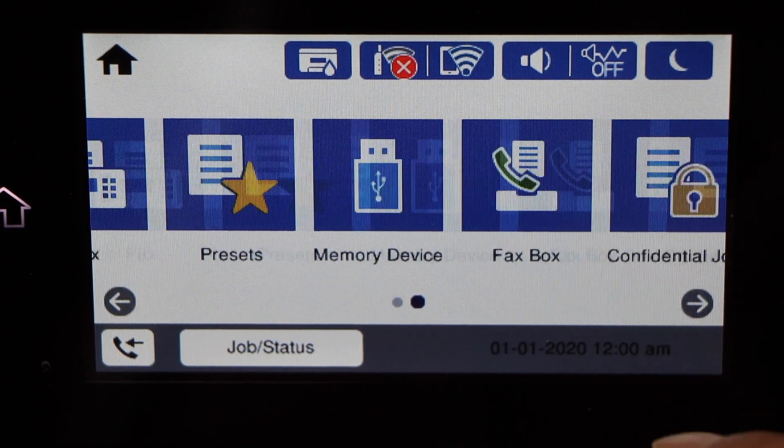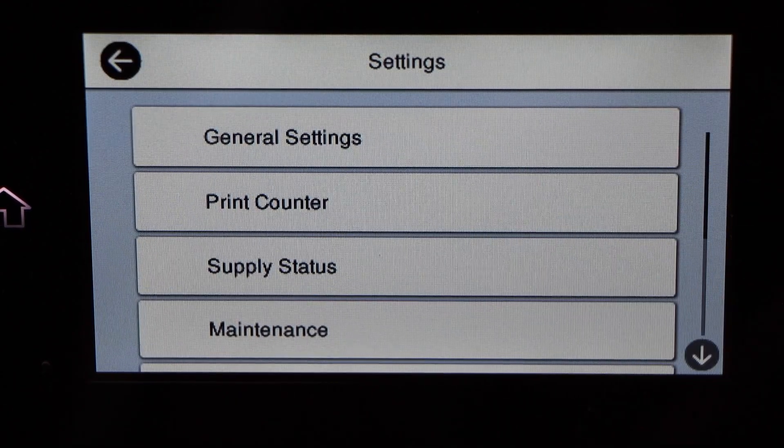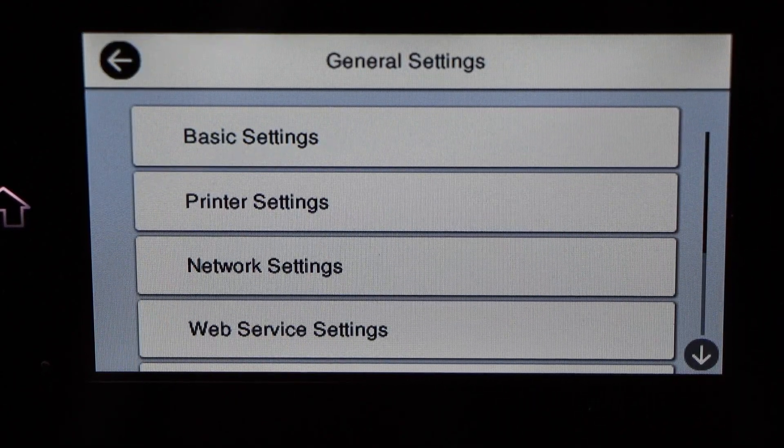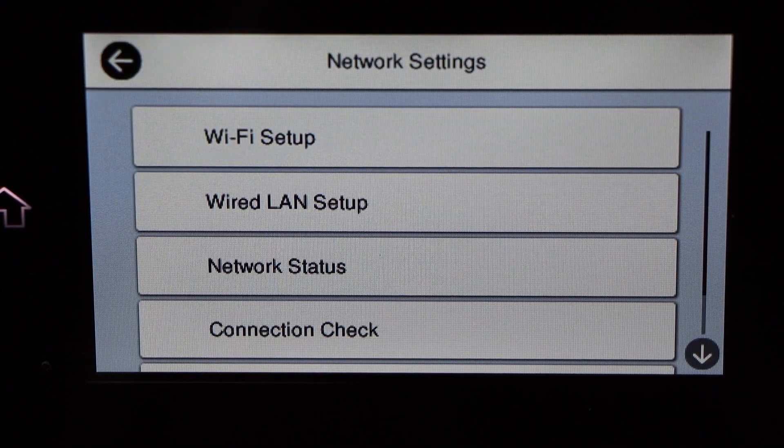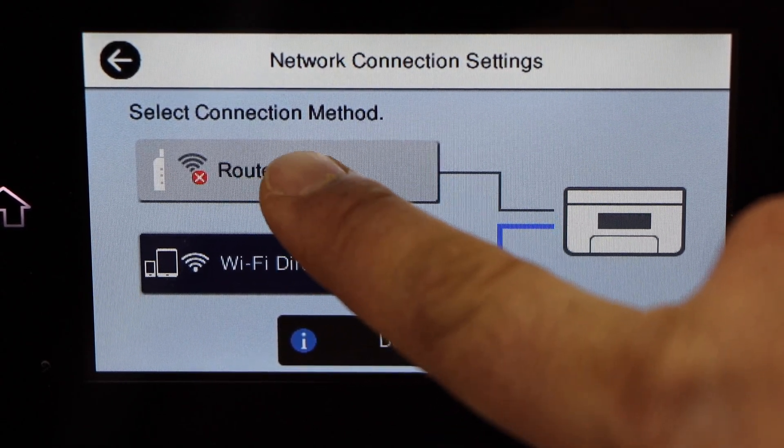On the main screen, scroll and click on Settings, then General Settings. In General Settings, click on Network Settings, select Wi-Fi Setup, and select Router. That's the first method.